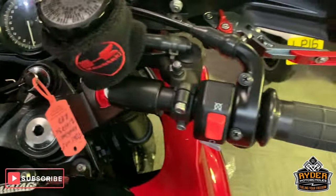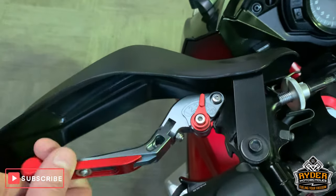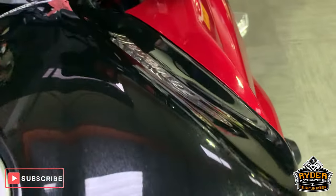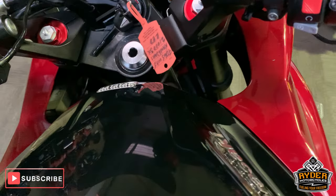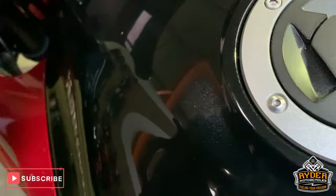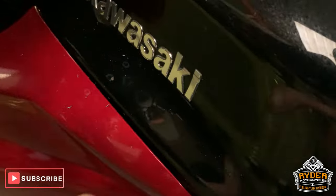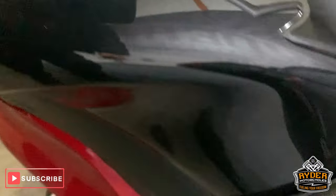Really nice up the front now. Got the adjustable levers which also flick up. Hand guards as well, which are in very good condition. This mirror is good as well. Coming down the front, I'll come down the tank — very nice. There is a little paint chip, but nothing major. A few minor surface scratches on this, but you can't really see them until you get up really close. Another little chip there as well.